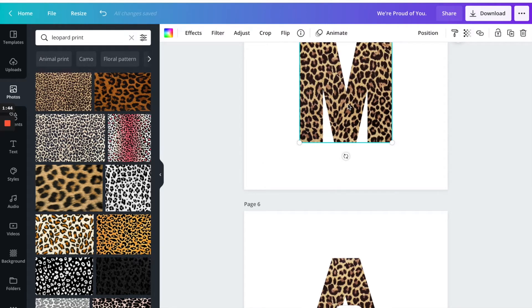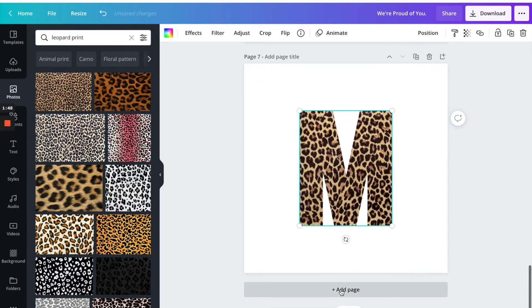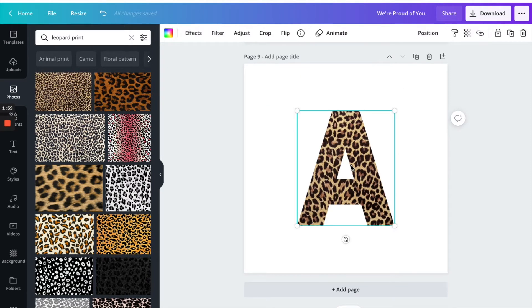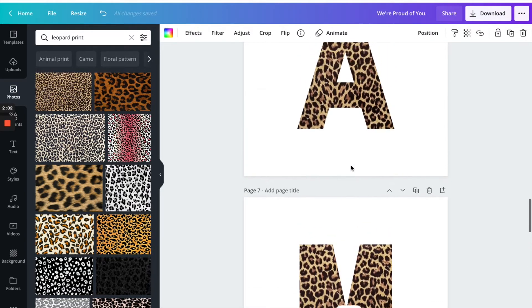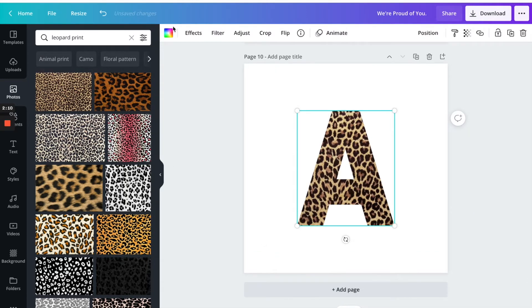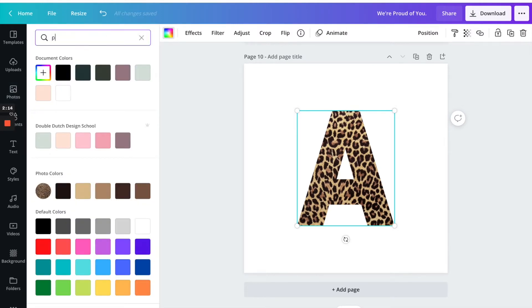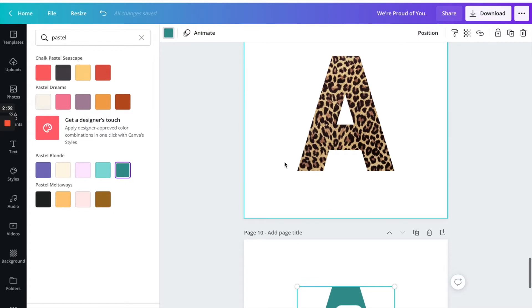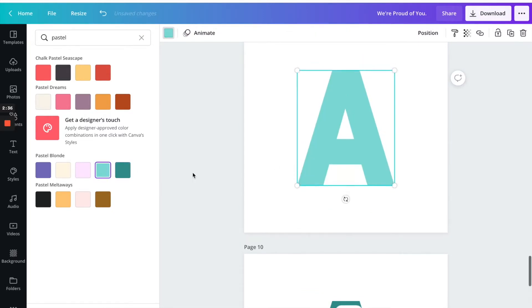For this one I'm going to do exactly what I just explained — download them individually. I'm using Command C and Command V to copy and paste, and I need to do one more A. For this letter, I'm going to change it from the leopard print and use color instead. I've seen a lot of these shirts with pastel colors, so I'm going to create one with pastel colors. I like these colors right here, so I'm going to choose that.